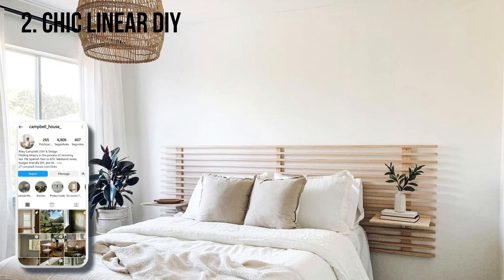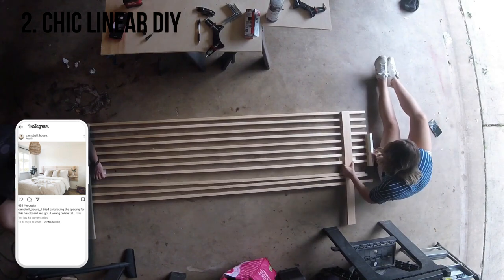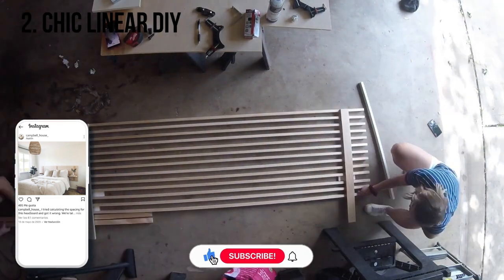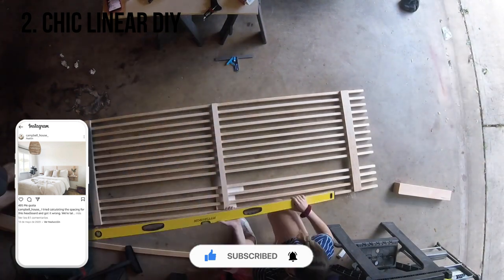Riley of Campbell House explains how she created this chic headboard for her guest bedroom. Her advice for beginners: a beautiful home doesn't happen overnight — give yourself time and grace. She also adds that with a little creativity and elbow grease, you can create beauty within any budget.